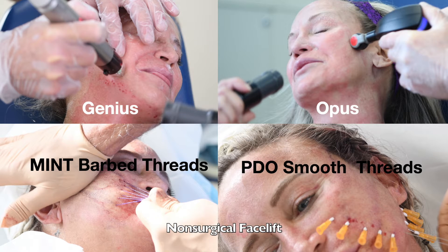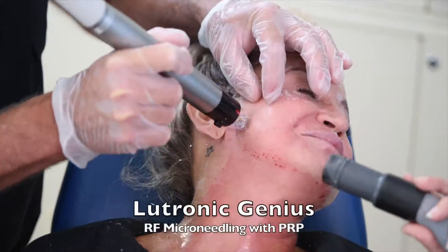A non-surgical facelift that lasts for years, because it combines five different technologies for optimal results.